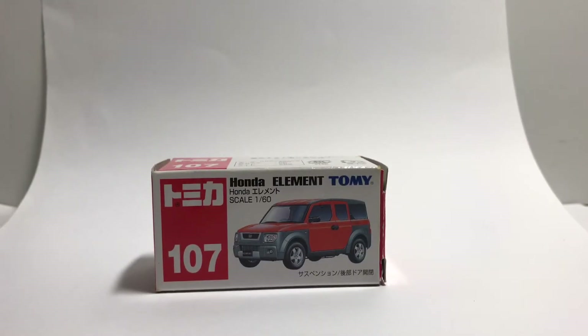This is AmicaTable, and today I have with me a Blue Tommy Honda Element. Let's get right into the box before we head on with the car.